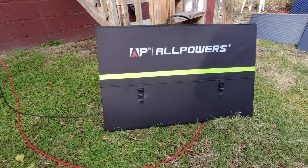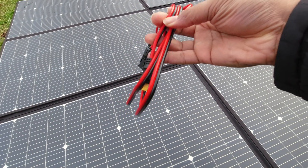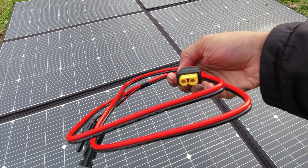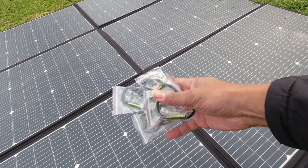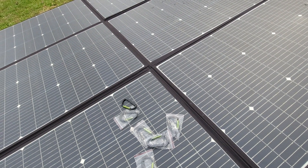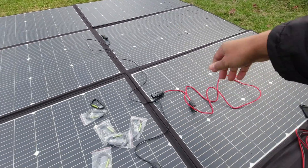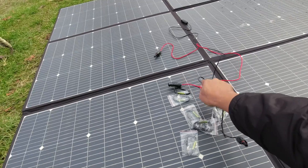It comes with a beefy MC4 to XT60 cable. I was actually quite shocked at this because all of their previous panels have been Anderson, but they've made a shift to XT60 on their power stations, so now their panels come with XT60. It also comes with six carabiners and a surprising addition — a little extension cable, probably about three feet.